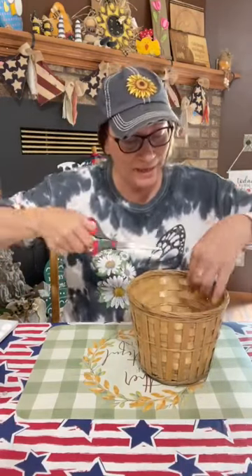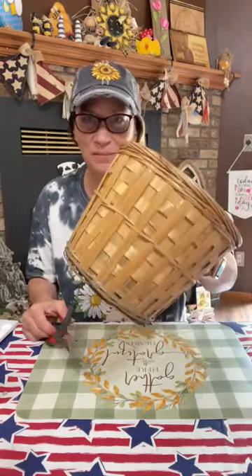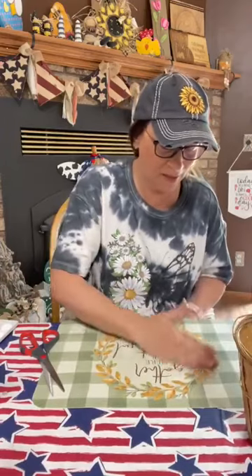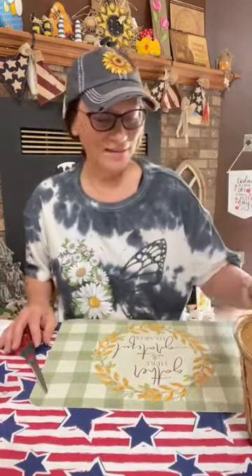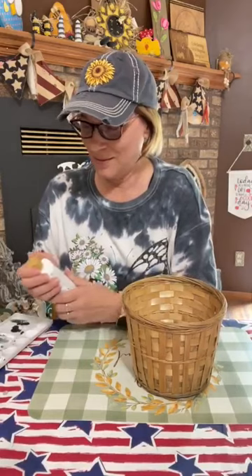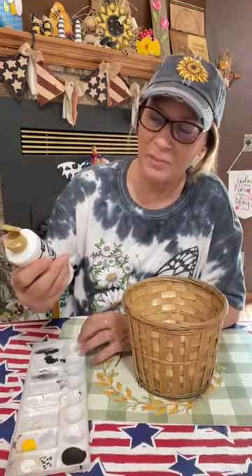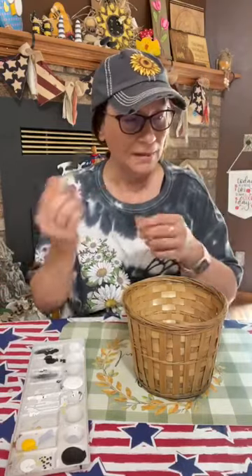I'm a newbie doing this. I have never Mod Podged on something wicker like this. I have seen other people do it — I think it was on Pinterest last week or something. We're gonna try and make this go. We're gonna start off with white paint. I'm using Americana DecoArt — any paint that will match with your napkins, go ahead and use that. It's gonna take a lot.